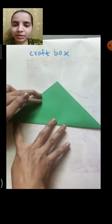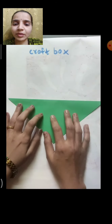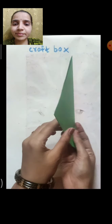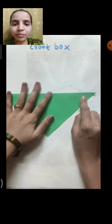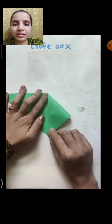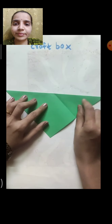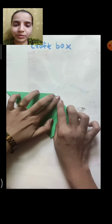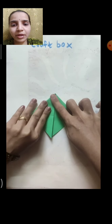First, take one paper and fold the paper in half in a triangle shape. Then, fold one triangle from one corner down to the bottom point. See, like this — fold the triangle till the bottom line. Other side also, fold the triangle from the other side in the same way.